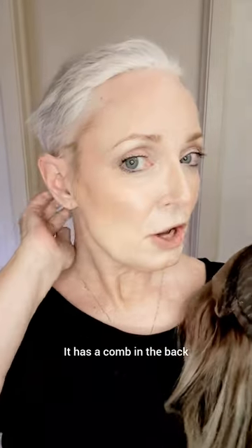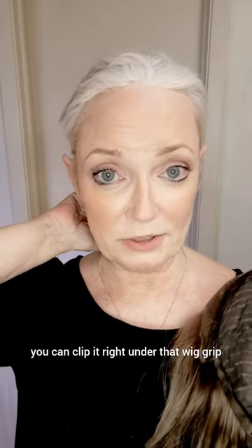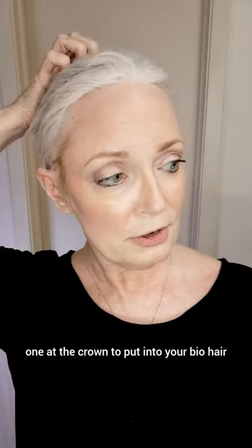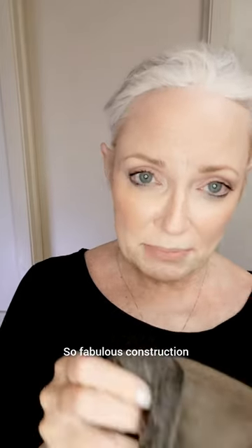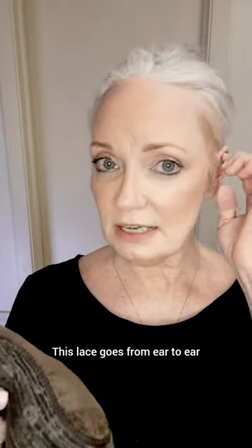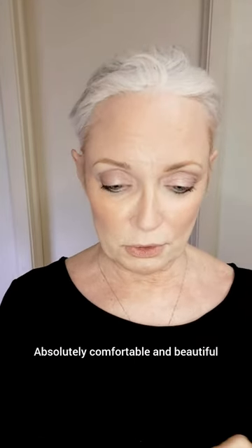It has a comb in the back, so if you're wearing a wig grip, you can clip it right under that wig grip. One at the crown to put into your bio hair. Also combs at the side — you can remove these if you want to. And then it's glueless. Fabulous construction. This lace goes from ear to ear.